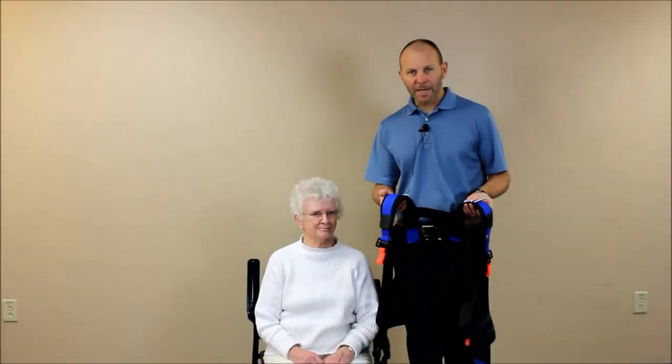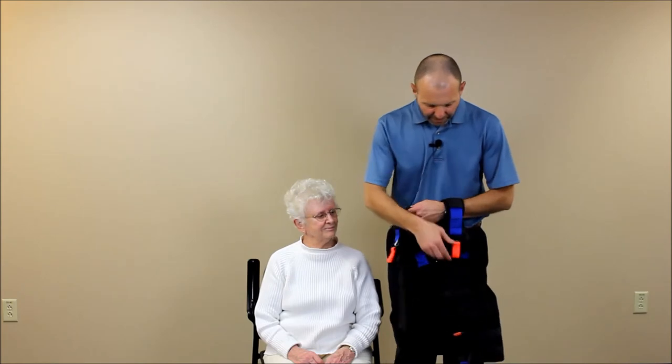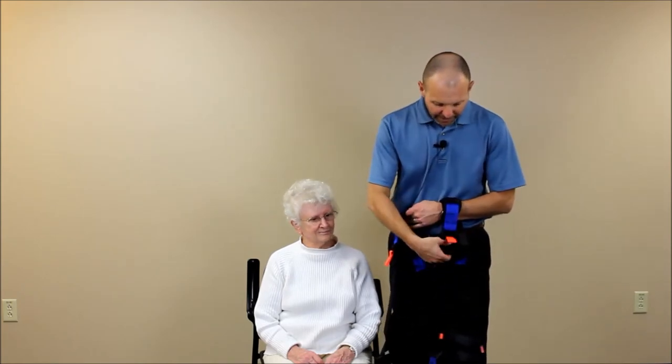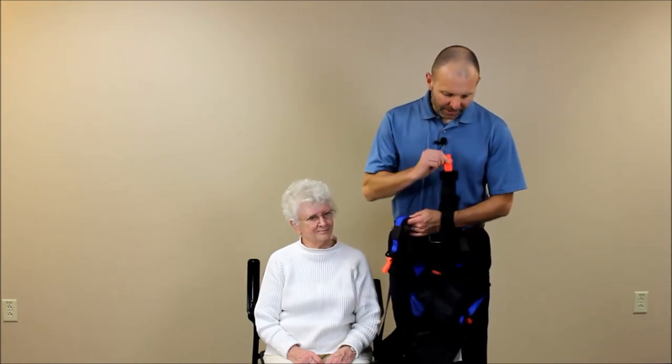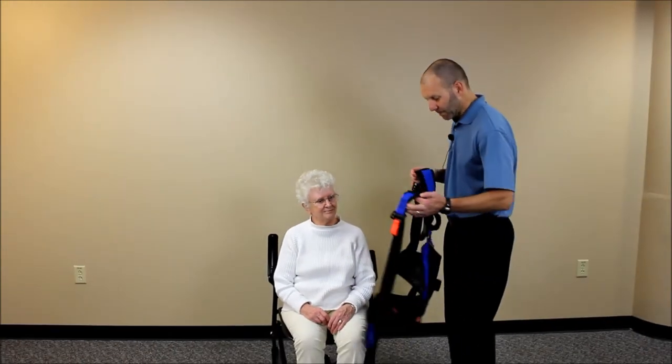Now we want to demonstrate the application of the balance vest in a seated position. First, it's helpful to pull on the orange straps to lengthen the shoulder straps all the way out, making it easier to get them over the shoulders, especially if somebody has tight shoulders.